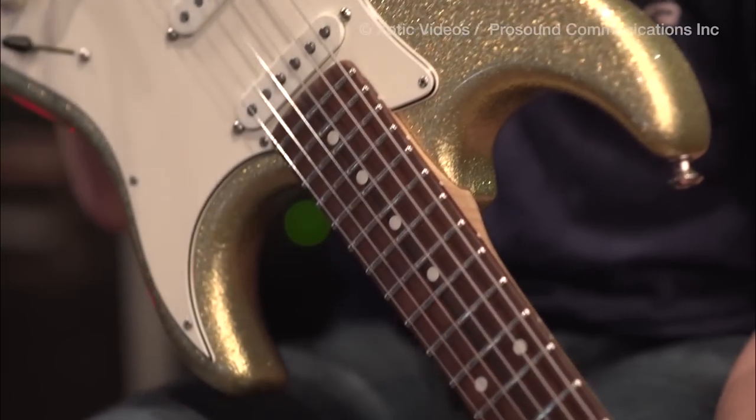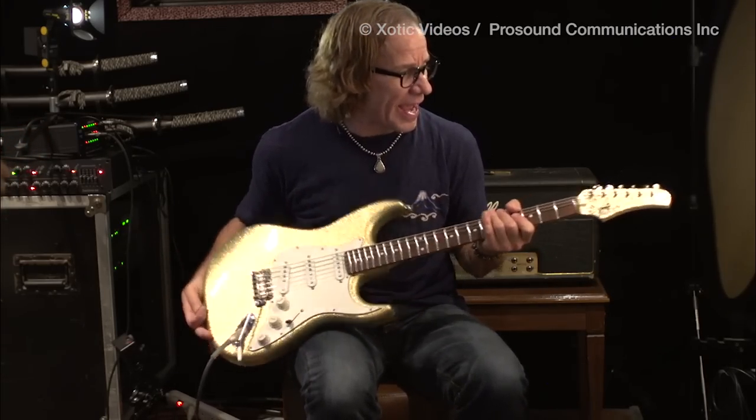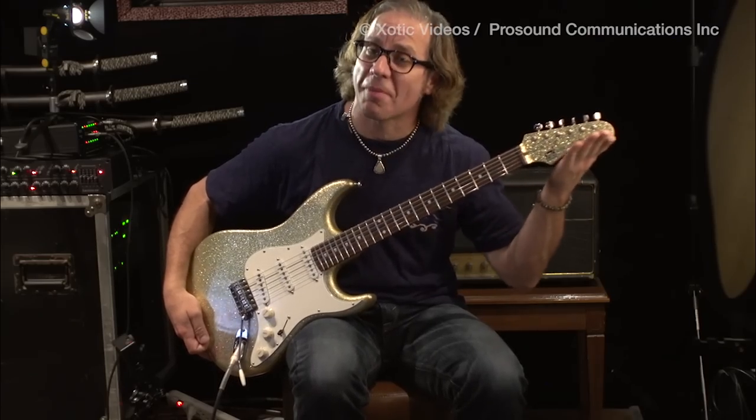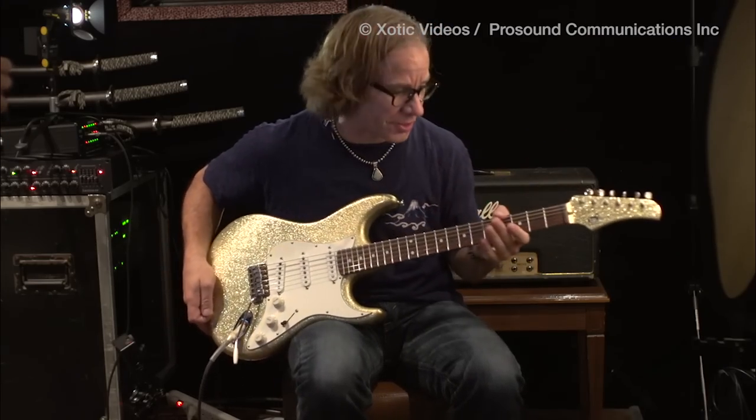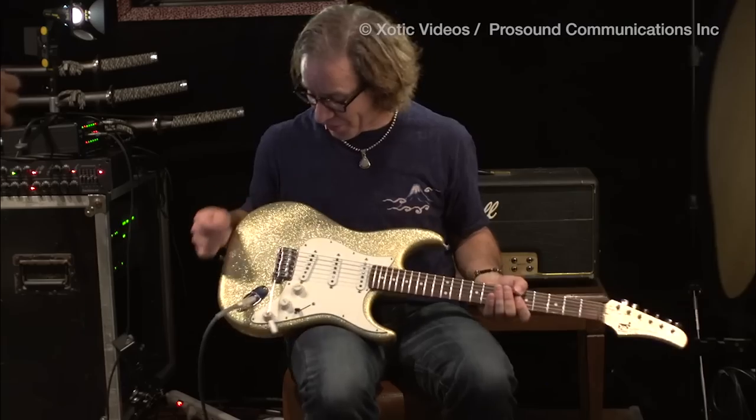Chris Duarte here with the Chris Duarte Group. I'm playing my beautiful gold sparkle guitar that I've always had a fantasy of having. One of my trademarks is gotta have the headstock the same color. So if you're gonna get a guitar, ask for the Chris Duarte option — that's the same color headstock. They'll be happy to put that on for you.